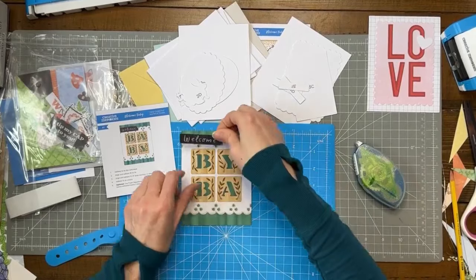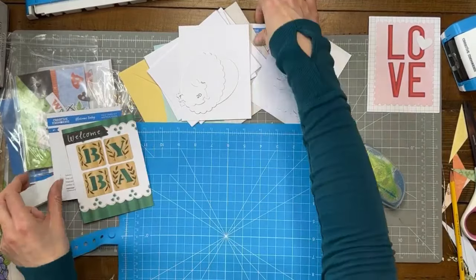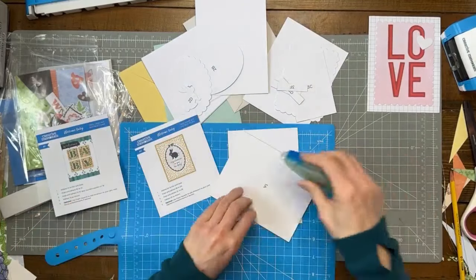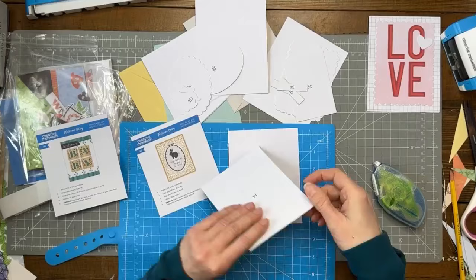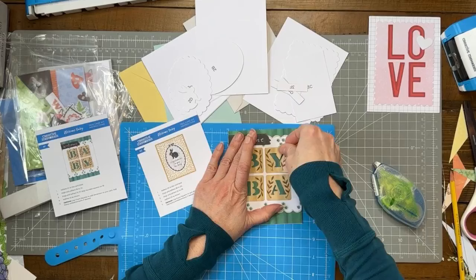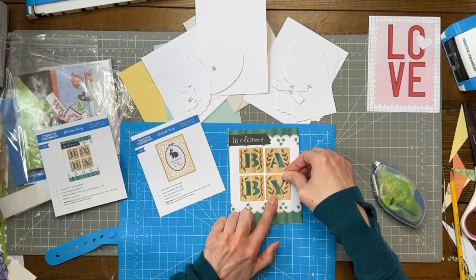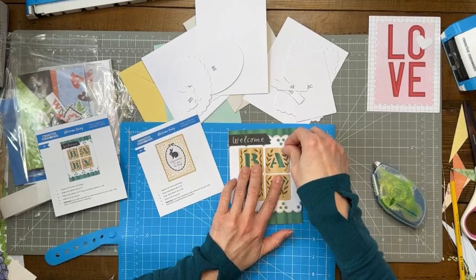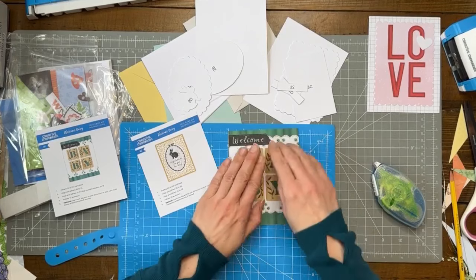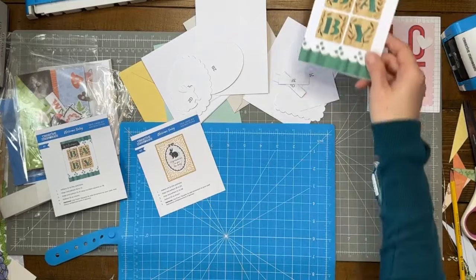There's card one done. Card number two — oh wait, I put it on the base backwards! I put the A and the Y in the wrong spot. This is why you use repositional tape! Some advisors host events like 'Cards and Cocktails' — I'd be screwed trying to chat it up and get pieces in the right spot at the same time. Okay, now B-A-B-Y — thank you Robin, thank you guys for catching that!